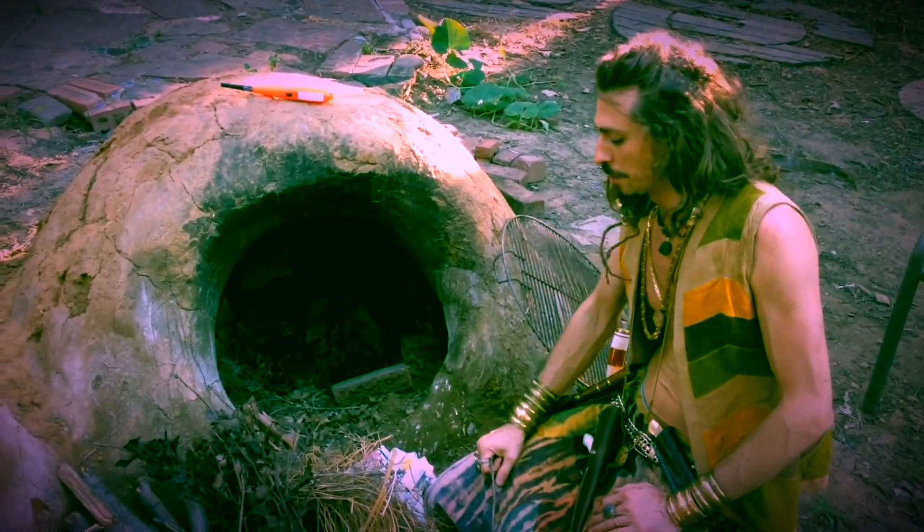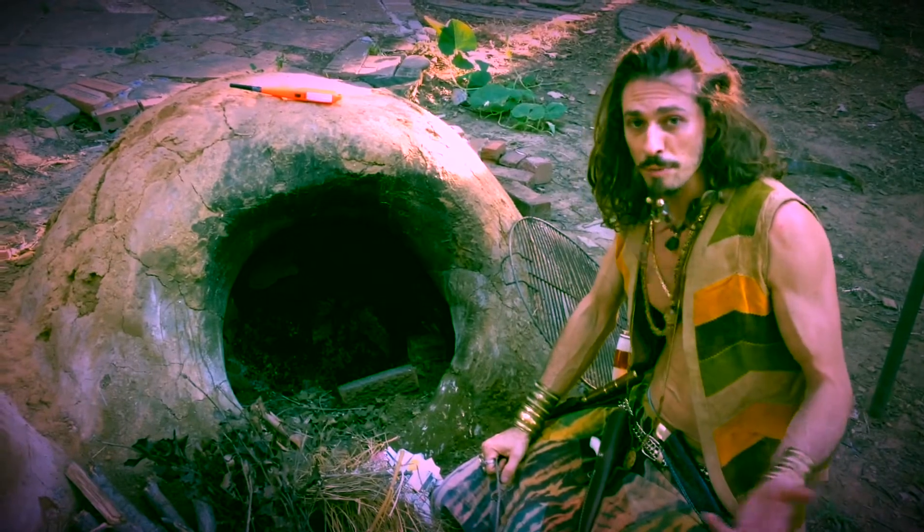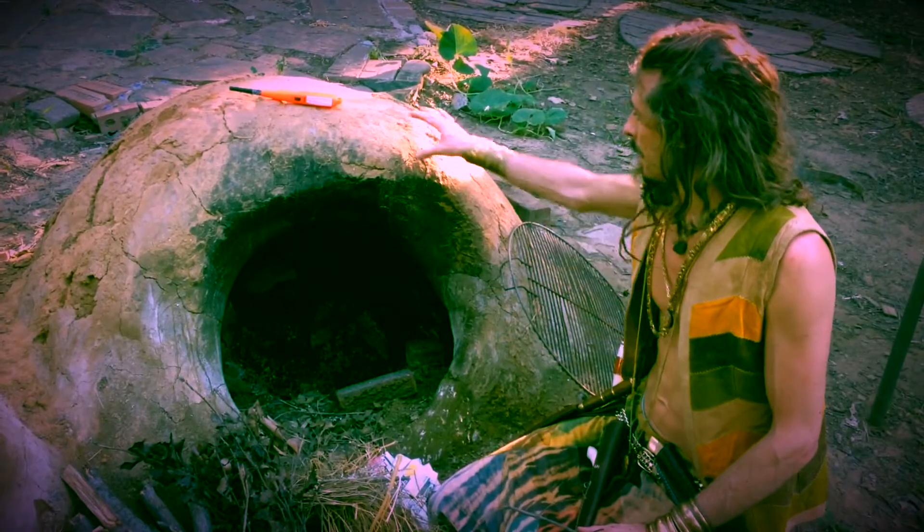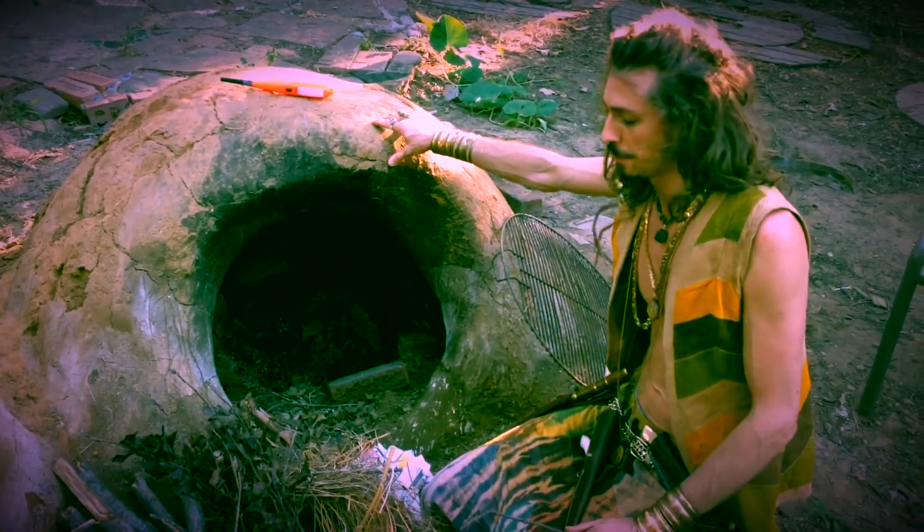So I wanted to do a little video — one, as a promotion for this epic event, and two, just as a little bit of education on how to use an earthen oven.